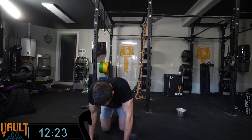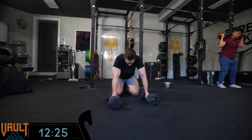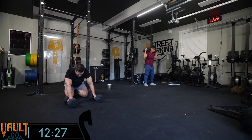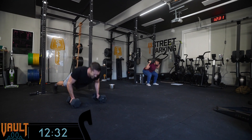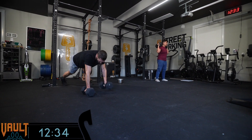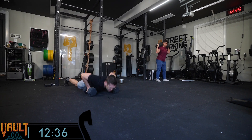Nicole is showing a great customization for the squats, just squatting to a target. It's crazy how fast this Vault is flying — this is week 18 already.